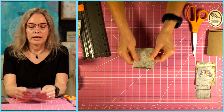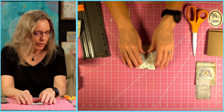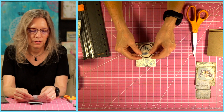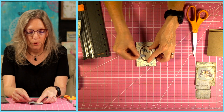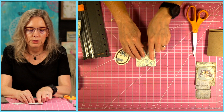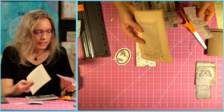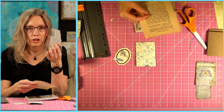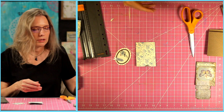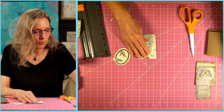Now the fun part — we can start decorating! I have pulled out some washi tape, and I just looked through all my little bits of things and tried to put together what I wanted to put on here. But there are so many possibilities. You can tear other scraps of paper, use book pages, things that look like newspaper, other pieces of scrapbook paper — there are just so many ideas. So I am going to use some washi tape.